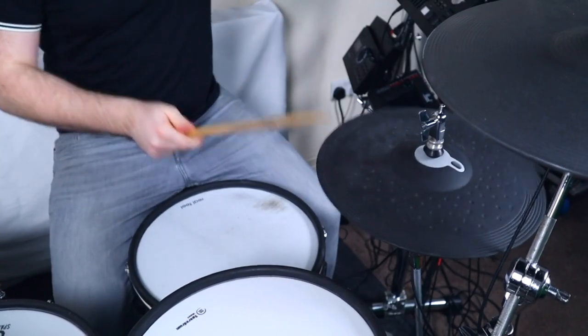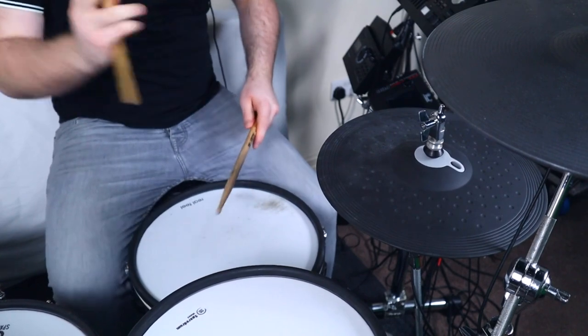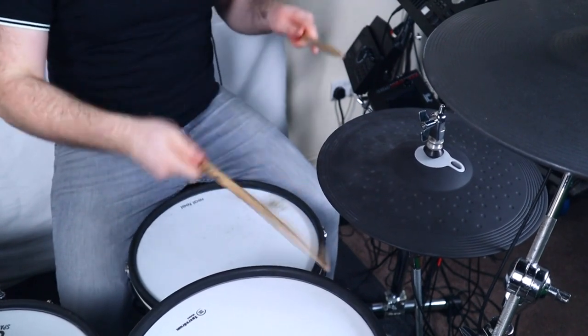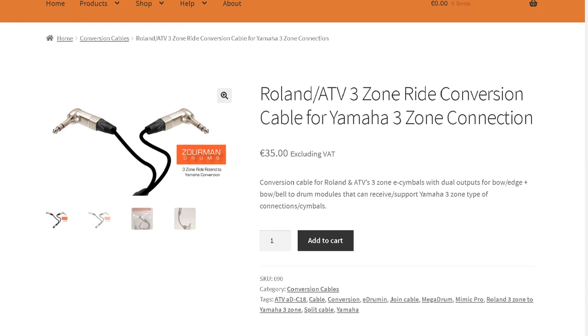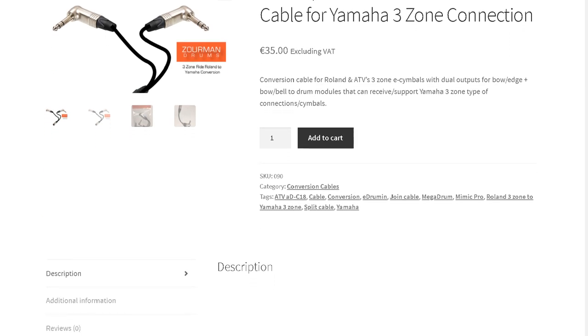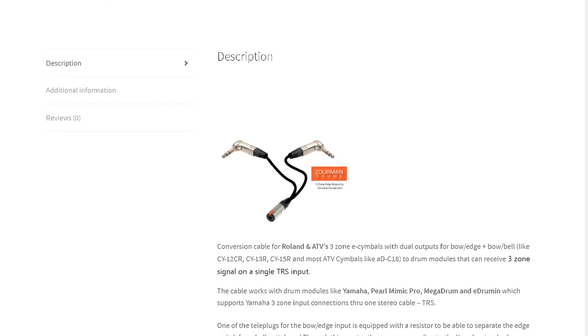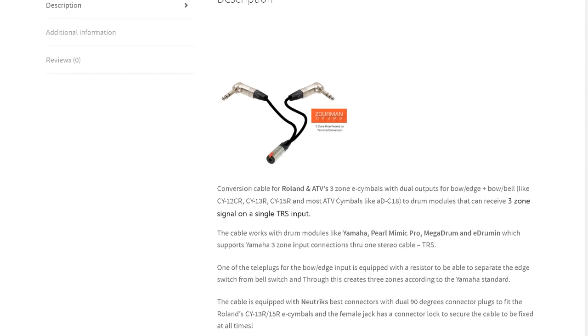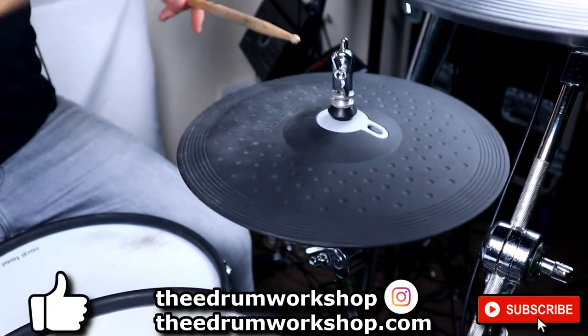As far as I'm aware, the other three-zone Yamaha cymbals like the PCY-155 are made the same way, so they should also work fine but again with the same two-zone limitations. There are some conversion cables available that can combine Roland cymbal outputs into a single cable for use on modules that support three zones over one cable, but I've not seen anything for the other way round. However, if I've missed something that is available, let me know down in the comments.